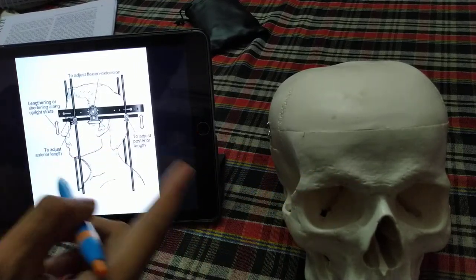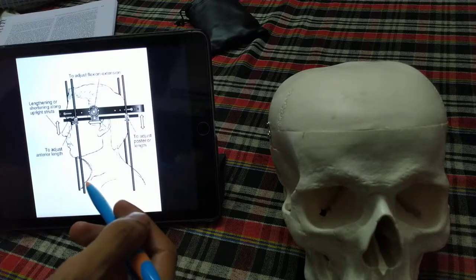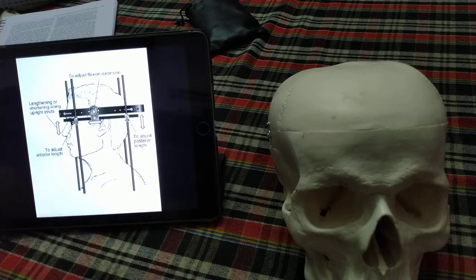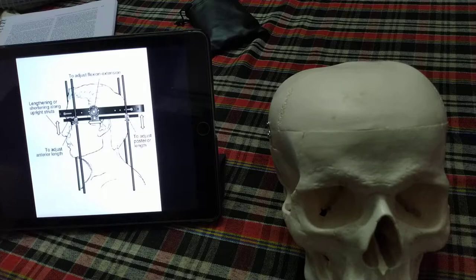Once inserted, the pins need to be re-tightened after 24 to 48 hours, and then again after one week. Pin site care is equally important. In the pediatric group, more pins are used — about 6 to 8 — to achieve better control, and the torque applied is less than in adults, approximately 4 to 6 inch-pounds.